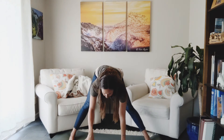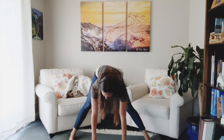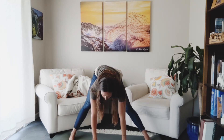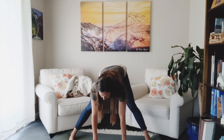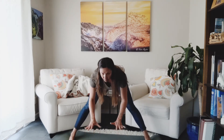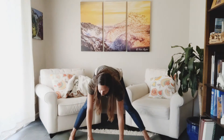My head's staying roughly level to the ground, though you could drop it. I'm going to rock the hips side to side. If your back is rounding excessively or it's hard on any part of your body, just come up to a higher surface. Last breath here.